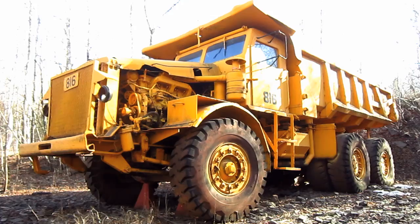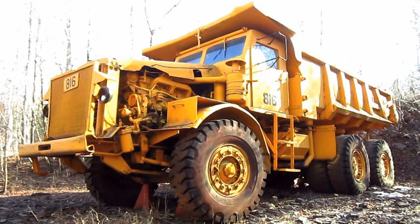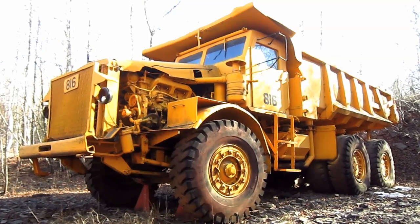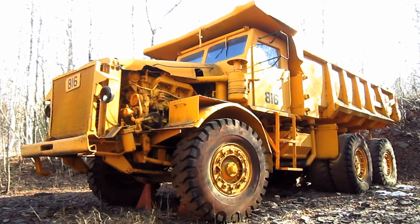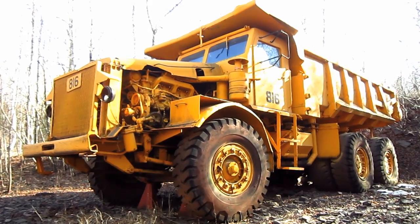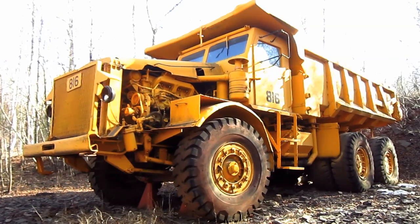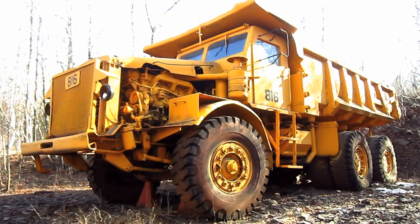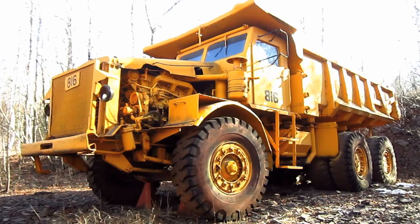At the time, there was no single engine that was both small and lightweight enough to generate the necessary output to power a truck of this size without affecting the truck's payload capacity. So what Euclid engineers did was design a twin-engine truck that utilized two engines mounted side-by-side to double the truck's power. And the first truck of this design was the Model 1 FFD, which was the largest hauler offered by Euclid between 1949 and 1950.